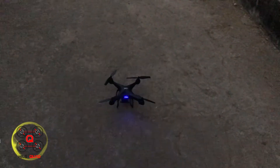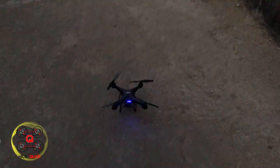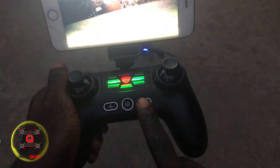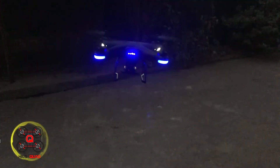Now I'm going to wait for the GPS signal and use the one-key takeoff. The drone is climbing up by itself to about 10 meters and then it stops. That's the auto takeoff and auto landing key.